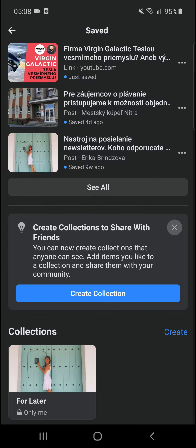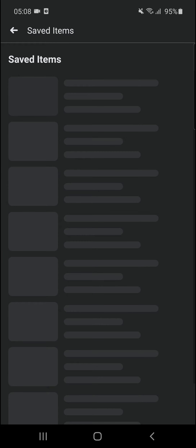In the top right menu you're going to see 'Saved', and here you're going to see all the saved posts.